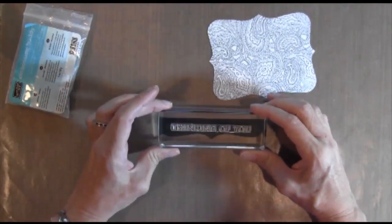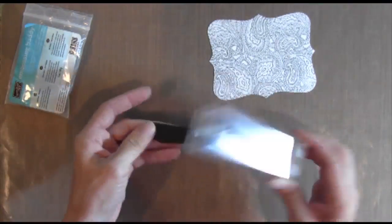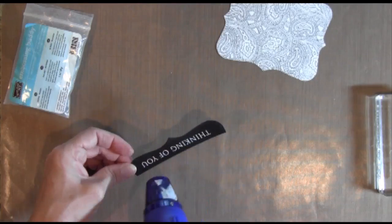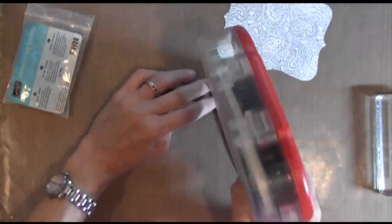I also cut a piece of black using that same die and now I'm white embossing my sentiment on that piece, just heating it up to set it, and then I'm going to adhere it to the bottom.